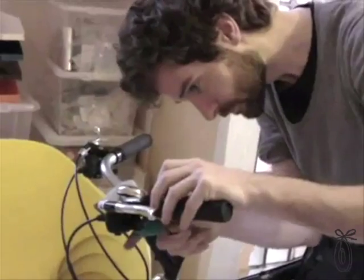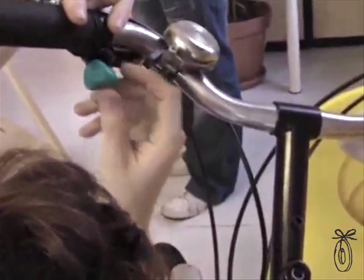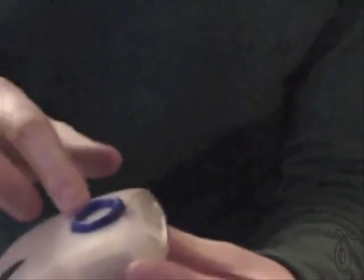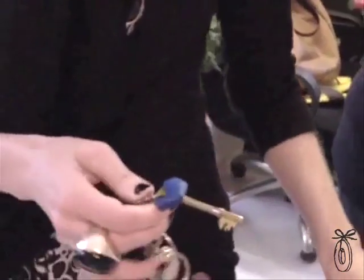People are natural hackers — we've just got out of the habit of it. Once you start hacking, you see things everywhere that can be improved. That's what Sugru is all about: freedom to hack, to improve, to modify and personalize.